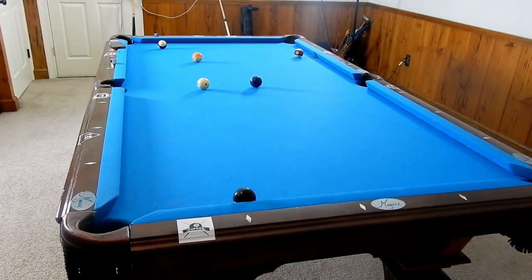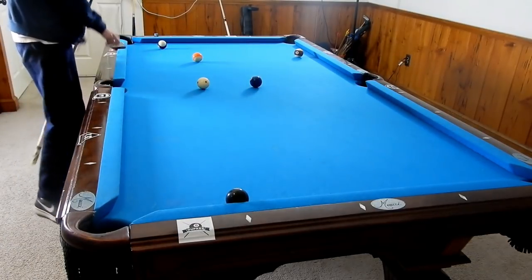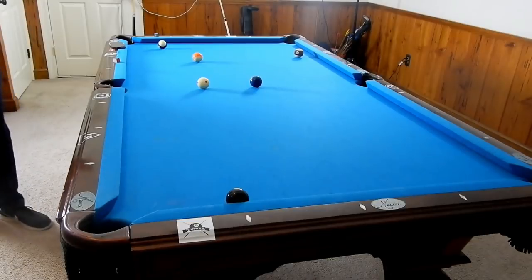Hey guys, I'm Jayden Dupree and today I'm going to show you this specific position shot and a few different variations of it. I think it's very important to incorporate into your game if you want to be a better player.